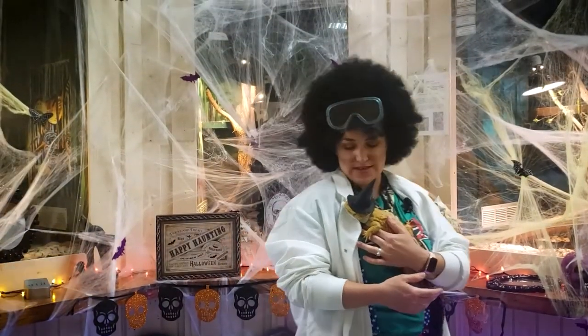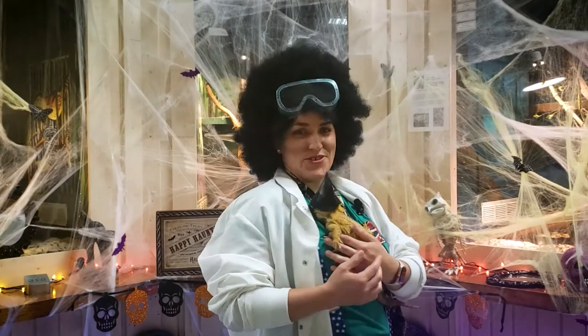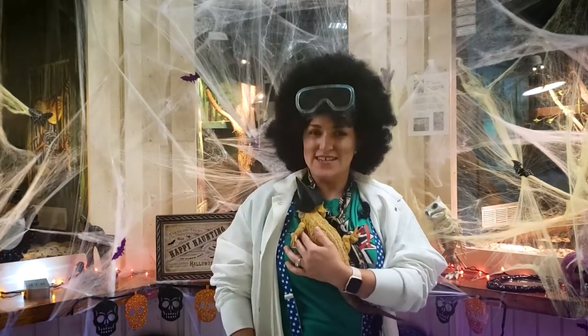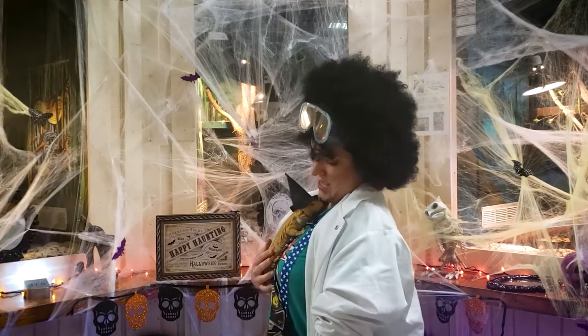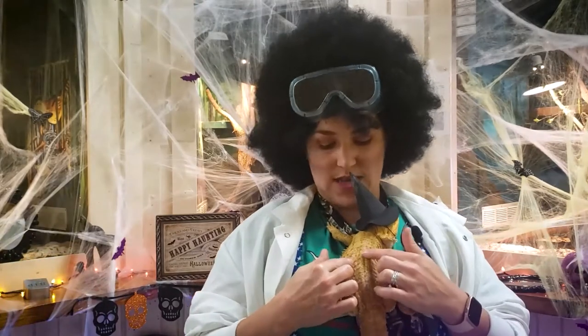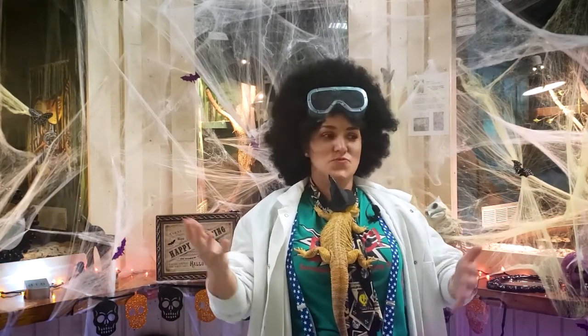Mad Scientist here. I went in search of candy corn but instead I found my friend Ziggy — a bearded dragon. He was all dressed up for Halloween with a witch's hat — isn't he cute? He's one of nine different species that can be found in Australia, so you won't find them outside here in Baytown, but you might find one at a friend's house because they are in the pet trade. Like our snake friends, he also has rough, dry scales that help him keep moisture inside his body, because he lives in the really hot, dry deserts of Australia.